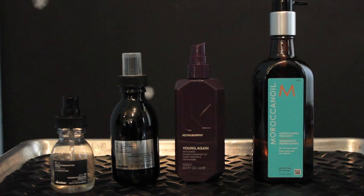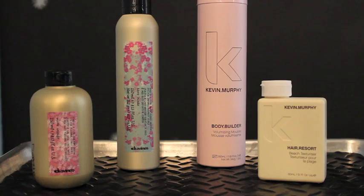Rag Rollers. Start with clean damp hair and apply a moisture serum, followed by a curling product of your choice. This can be a curl smoothing serum, a mousse, or a beachy texturizer.